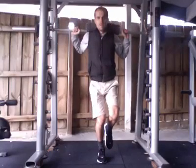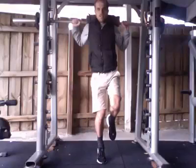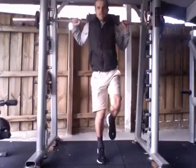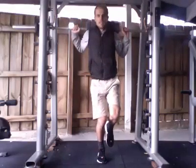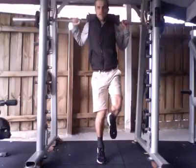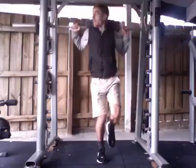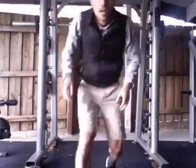Next variation: slight bend in the knee, up onto the toes, three-second hold, slowly down. Up on the toes, three-second hold, slowly down. So those are the two types I do — straight knee and bent knee.